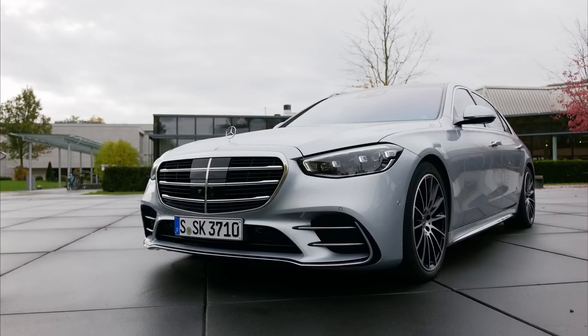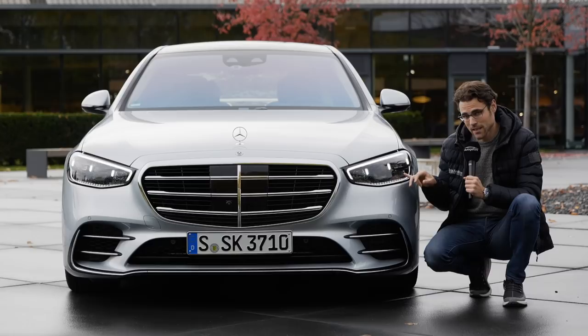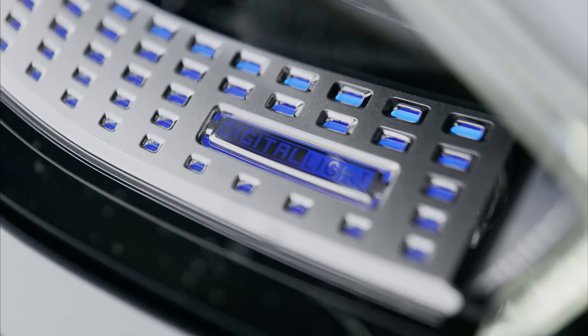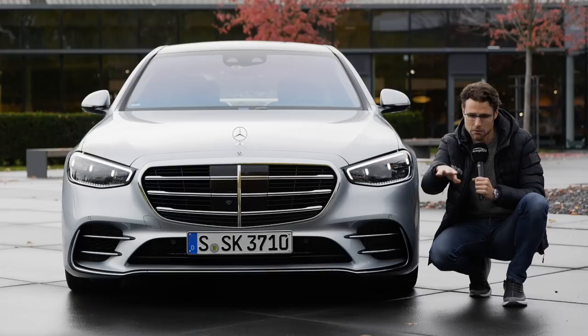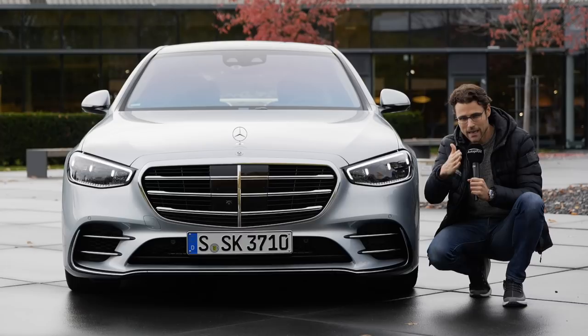The color is called high-tech silver. Multi-beam LED lamps are standard. This option is equipped with the so-called digital light, which can actually project something on the road — like lines showing where your lane is when you can't see it at night. People from the outside will see a lighter spot there. From the driver's perspective, you can see concise markings, and even signs could be projected on the road.